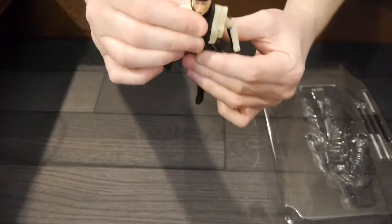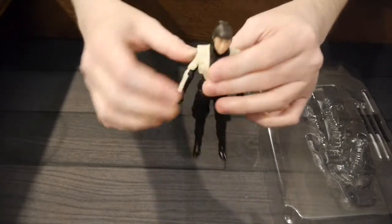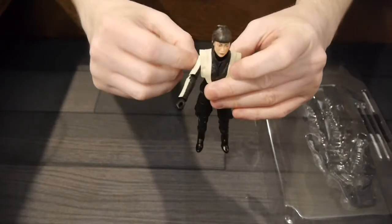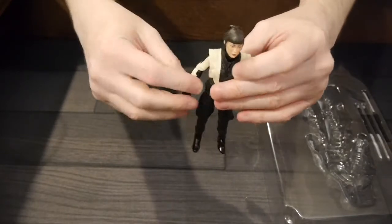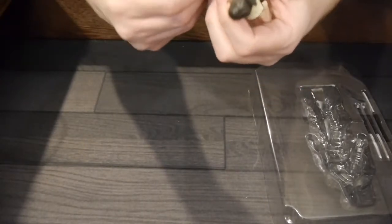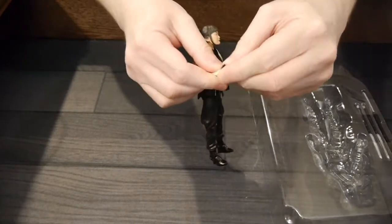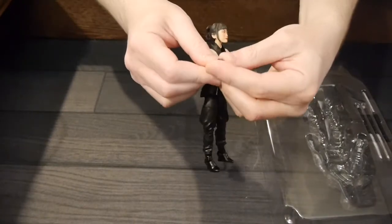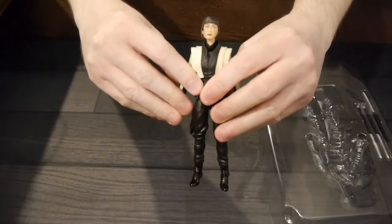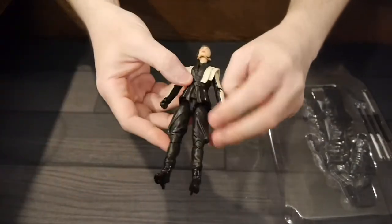The waist has decent movement — a little bit up and down, not a whole lot. The head goes side to side and up and down with really good movement. The arm goes up and down pretty well, even with the costume over it — some good movement there. The elbow looks like it is a single bend, not double jointed, and the wrist goes side to side and a little back and forth but not much.